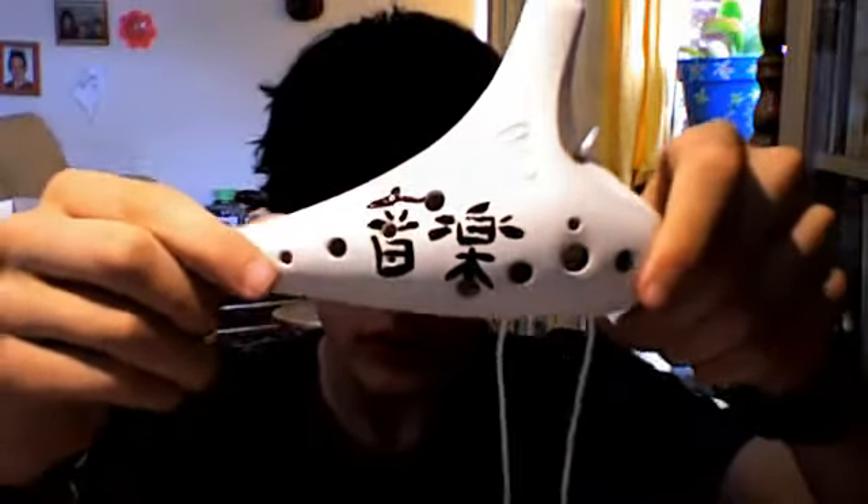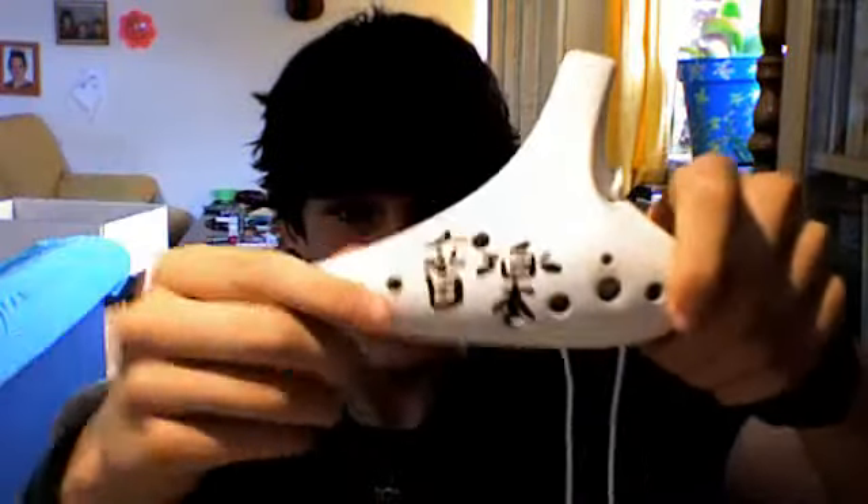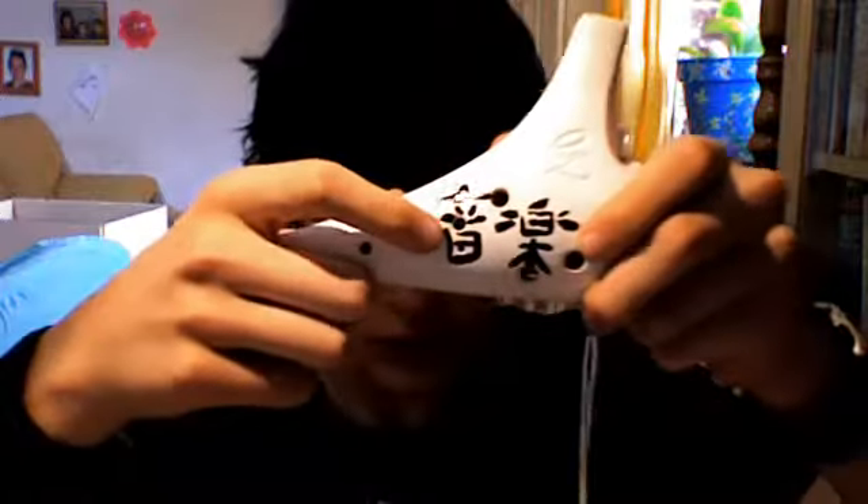Hey guys, another review. So now I'm going to review the STL DIY Ocarina. It's unglazed, which makes it able to paint something on there that you want on your ocarina. As you can see, I have already painted mine with the kanji for music.